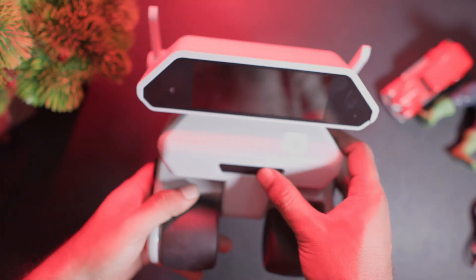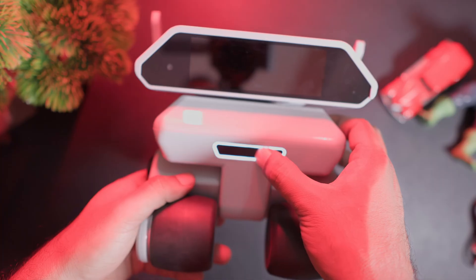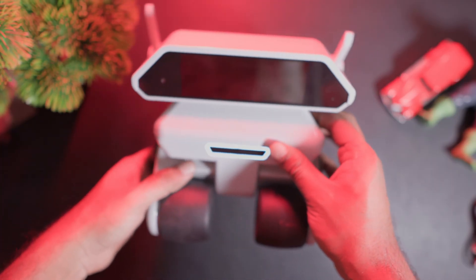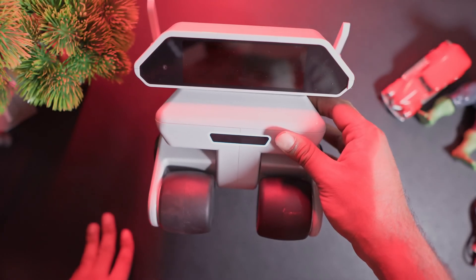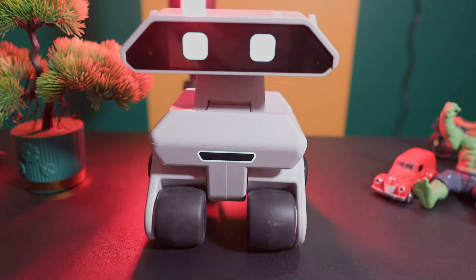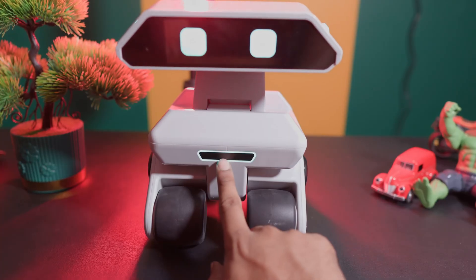Below that there is a button that powers it on. If you press and hold it for a few seconds the robot will turn on. It has four wheels and the wheels are rubber coated which allows full movement. The wheels can rotate 360 degrees, which is a very good feature.